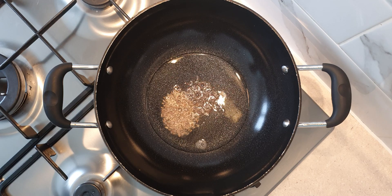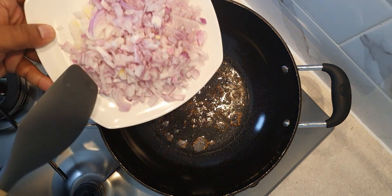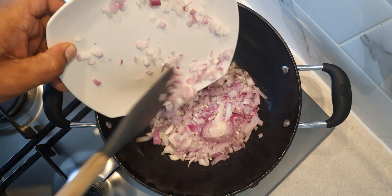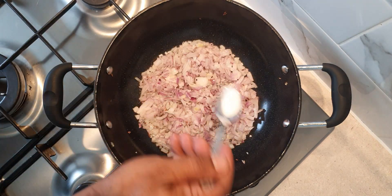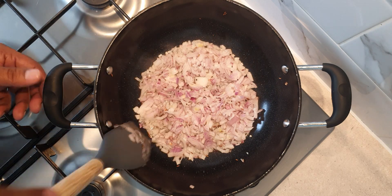When the oil is hot, add a quarter teaspoon of mustard seeds and a quarter teaspoon of cumin seeds. Allow the seeds to splutter and then add two medium sized finely chopped onions. Add a quarter teaspoon of salt to allow the onions to sweat and cook faster.